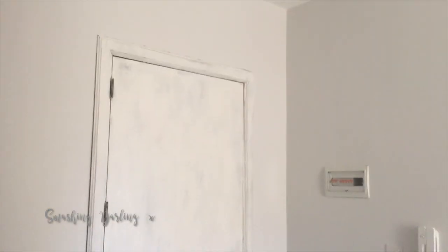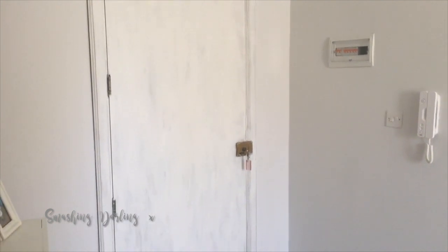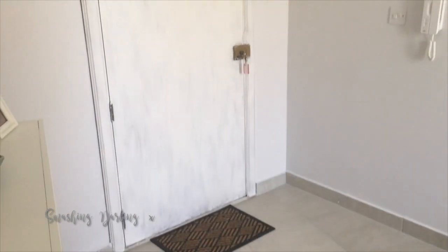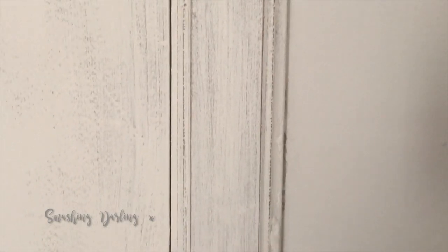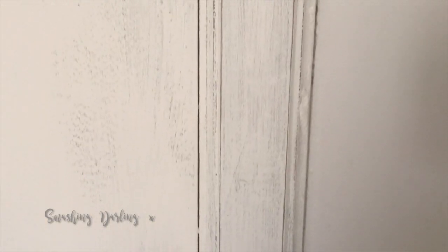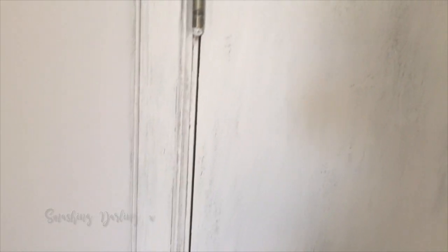This is how it looks straight after applying the varnish, and this is after a couple of hours — all done. The lock needs to be changed, which is why I wasn't too fussy about it. This is how the door is looking now, and I think it flows much better with the rest of the house.